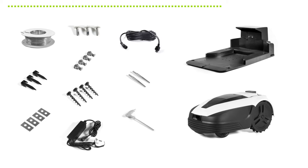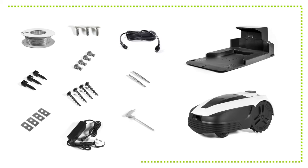Before unboxing your robot mower, inside the packaging you'll find a 35 centimeter measuring template. Pop this out as it will be useful when setting up the boundary wire.